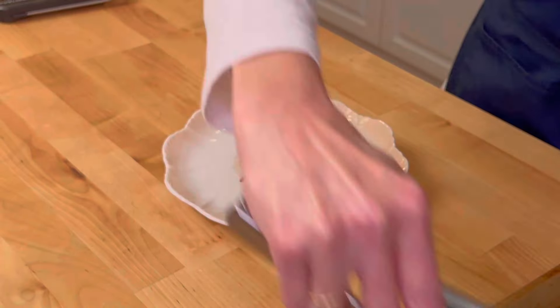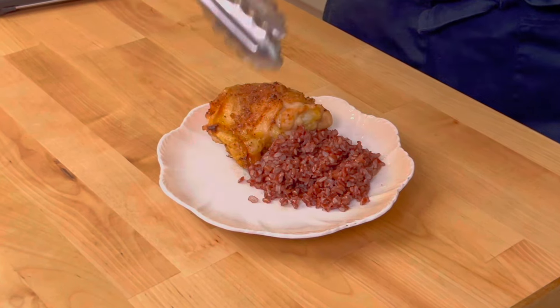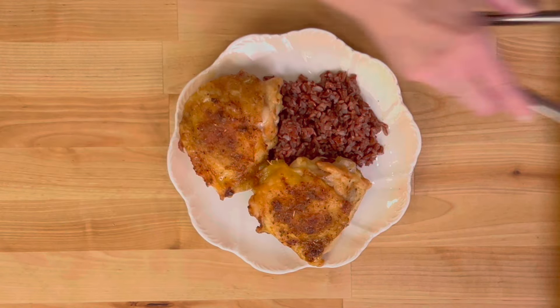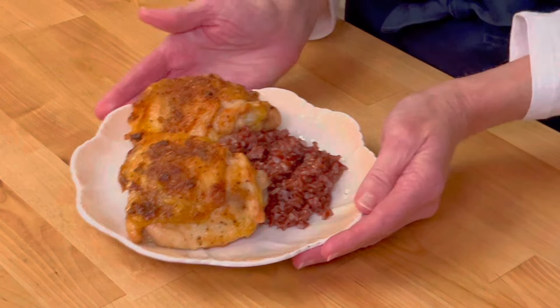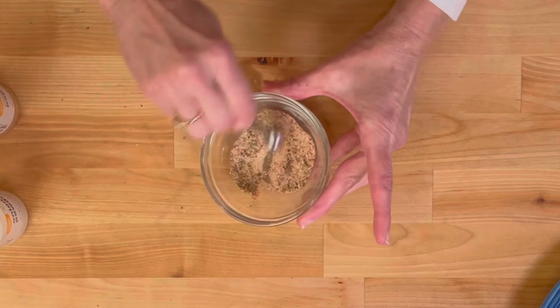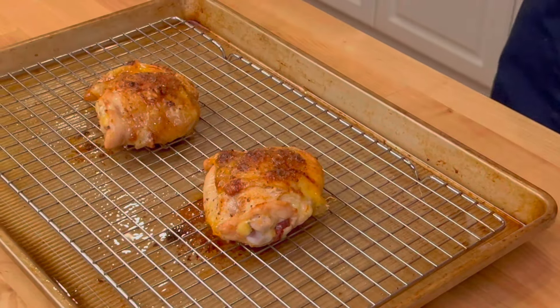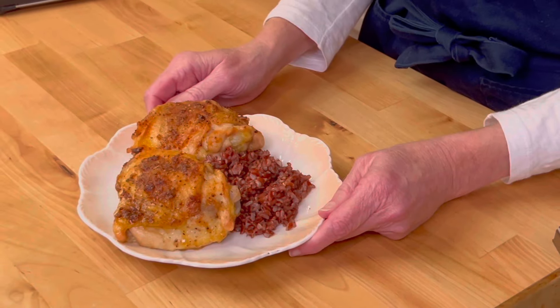Hi, I'm Joanie from One Dish Kitchen and today we're making baked chicken thighs. This is my go-to meal whenever I don't know what to cook for dinner or if I just want to get dinner on the table quickly. It comes together in about five minutes, bakes in about 30. It's just simple, it's delicious, and I think you're going to love it. Let me show you how we make it.